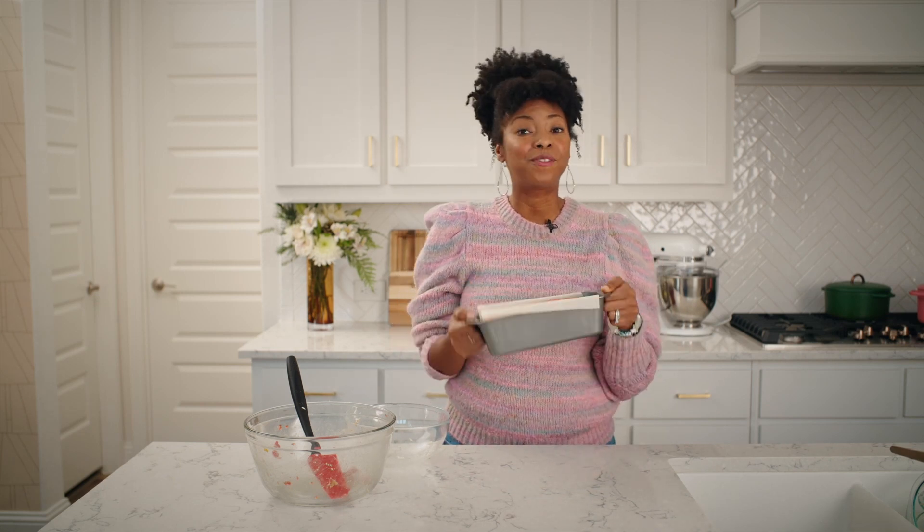Alright, this is ready to bake. I'm popping this in the oven at 375 for about 50 minutes, and then we can add our sauce.